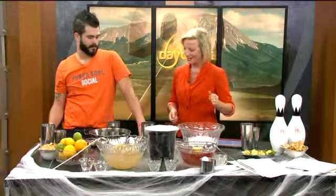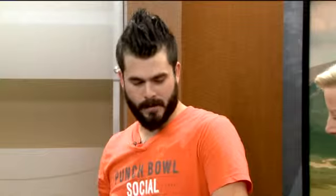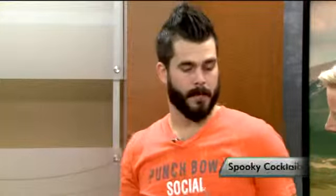This looks awesome — the dry ice and everything. Yeah, we've got a lot of fun stuff going on today. So what are we making here? How do we spice up our party? So first off, this will be one of the punches that we feature tomorrow at Punchbowl Social for Halloween. It's going to be our apple bottom punch.